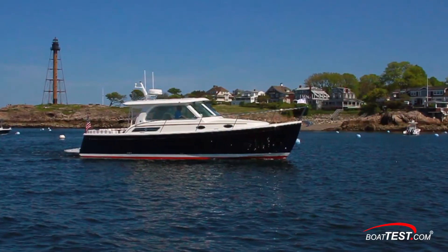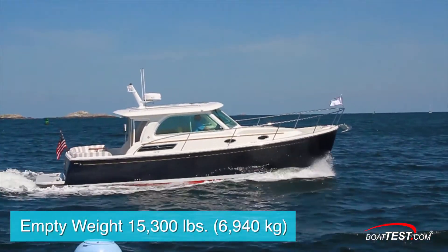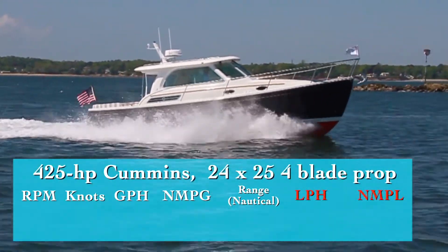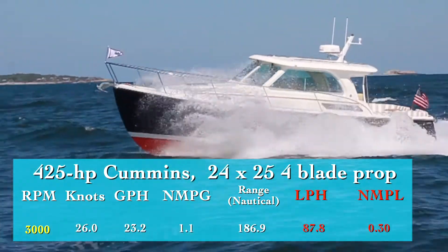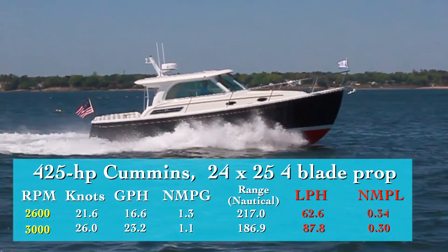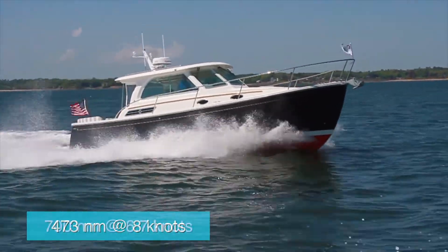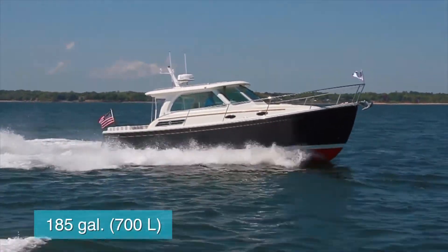The Batcobe 32 has a length overall of 37 feet, a beam of 11 feet 10 inches, and a draft of 3 feet. With an empty weight of 15,300 pounds, 81% fuel, and four people on board, we had an estimated test weight of 17,310 pounds. With the 425 horsepower Cummins turning a 24x25 four-blade prop, we reached a top speed of 26 knots at 3,000 RPM. At 80% load — 2,600 RPM and 21.6 knots — we saw a 16.6 gallon-per-hour fuel burn and a range of 217 nautical miles. Slowing down increases range significantly: 473 nautical miles at 8 knots and over 700 nautical miles at 6.7 knots, all while holding back a 10% reserve of the 185-gallon total fuel capacity.